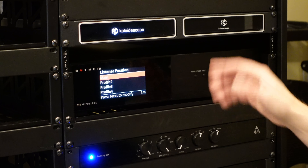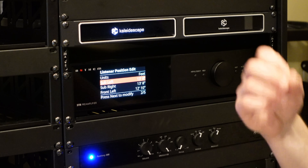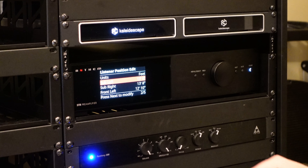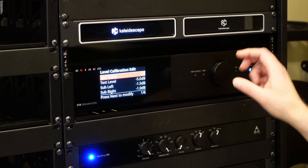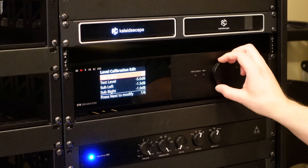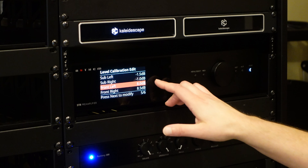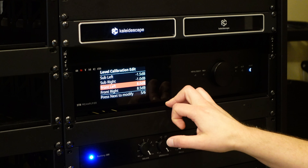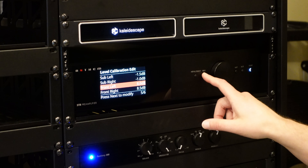Listener position is also driven by the profiles. This basically addresses speaker-subwoofer delay, and again it is driven by ARC — measured, calculated, and applied. Really cool that that's available as well. Trim levels and level calibration are also set by ARC, and we can see what it did with my subs and mains: a couple of minus 1 dB trim on the subwoofers and about a plus 8 dB trim on the mains. That's pretty parallel to what I see in the theater for the same Focal speakers.